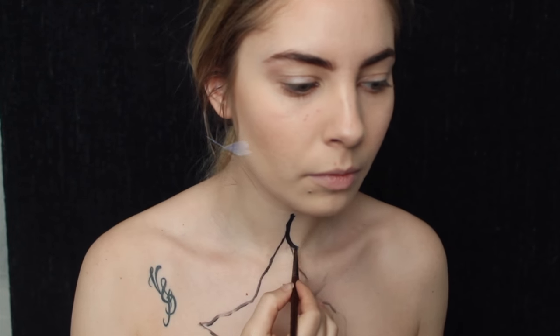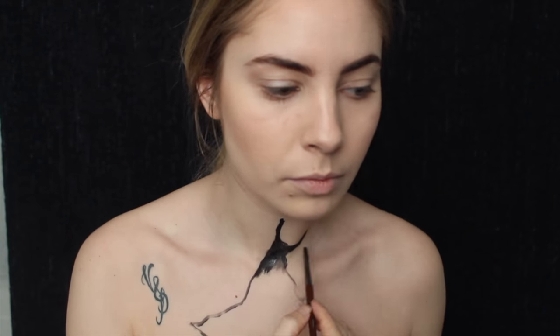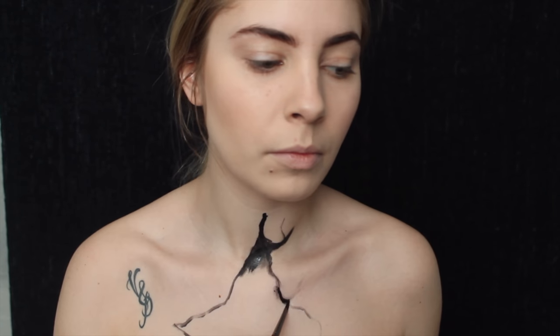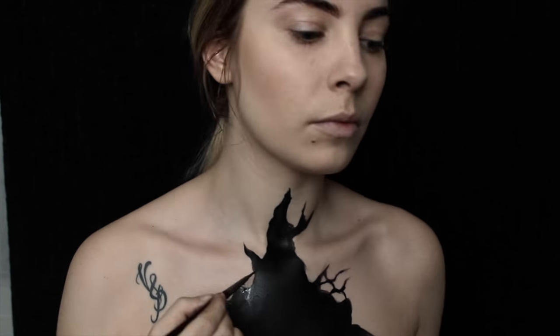Hello everyone, I hope you are going well. On se retrouve aujourd'hui avec une nouvelle vidéo. Donc j'ai voulu vous faire un look, un papillon qui sort de mon corps — enfin plein de papillons qui sortent de mon corps — avec un trou dessiné sur mon torse.